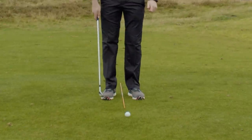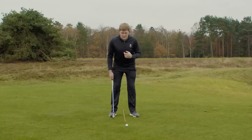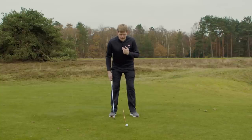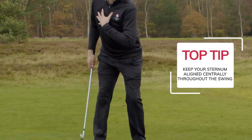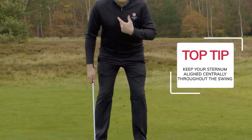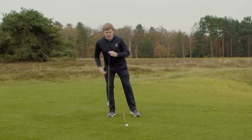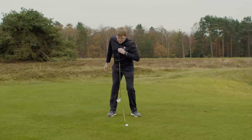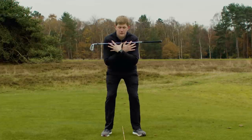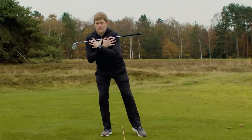My first piece of advice: as we set up to the golf ball, we want the ball somewhere in the center of our stance. It's important that, like chipping, our sternum is almost over the cane. As we make our backswing and turn into the right side for right-handed golfers, our sternum doesn't drift too far off to the side. It remains on top of the cane, which is really going to help us stay centered in our golf swing and not drifting side to side.